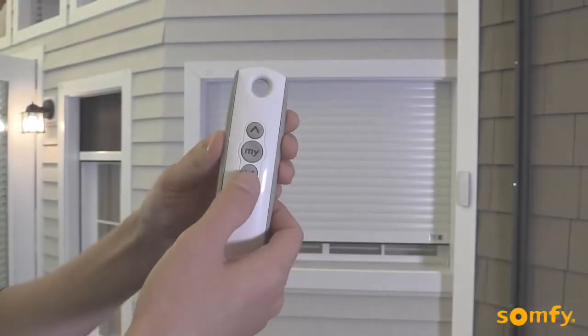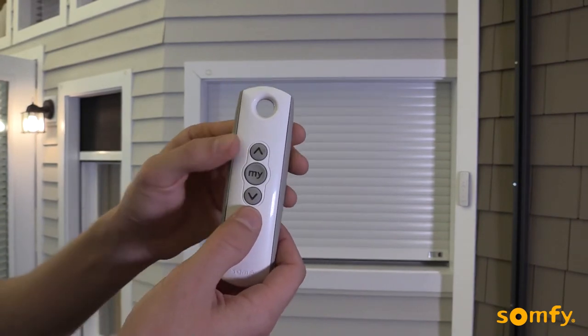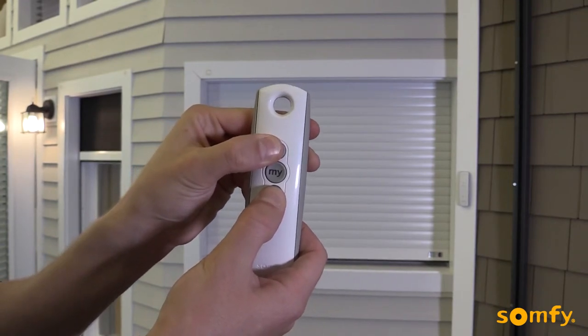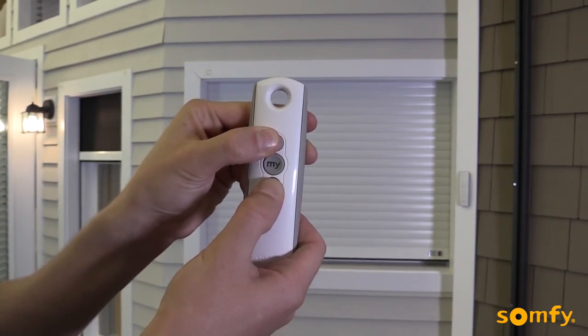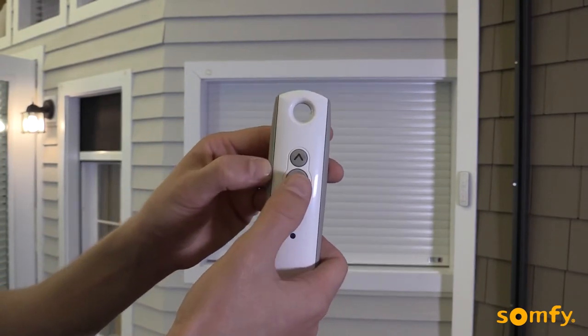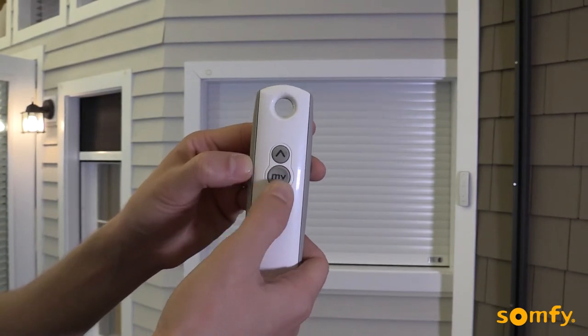To adjust the lower limit, send the shutter to its current lower limit by pressing down. Next, press both up and down buttons until the motor jogs. Choose the new lower limit position by pressing the up or down buttons. Once the desired new position is achieved, confirm it by pressing MY until the shutter jogs.